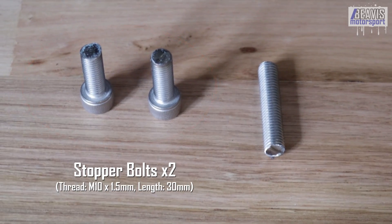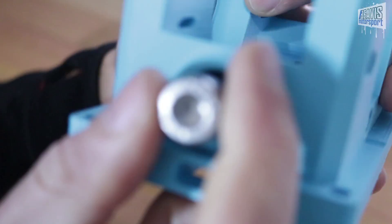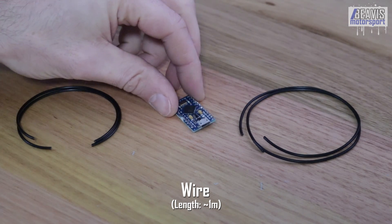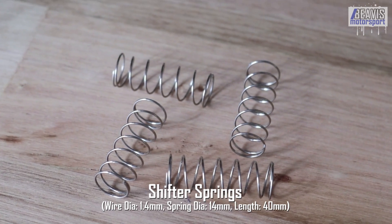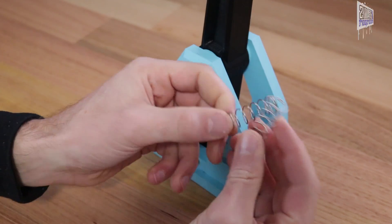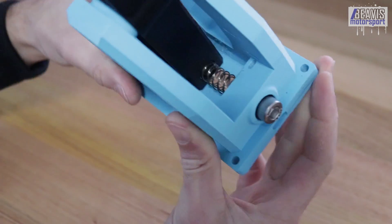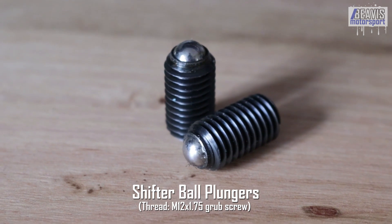You'll need two M10 by 1.5 hex cap head bolts around 30 to 35 millimeters long — these act as shifter shaft stoppers to set the shift point travel when you change gears. You'll also need a length of wire to wire the Arduino to the switches; you can solder directly or use push-on or crimp-on connectors, plus some solder. You'll need two shifter springs with a spring wire diameter of about 1.4 millimeters, an overall OD of 14 millimeters, and an overall length of about 40 millimeters. Finally, two small countersink screws to affix the bottom cover, and two shifter ball plungers, also known as ball springs.